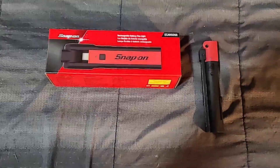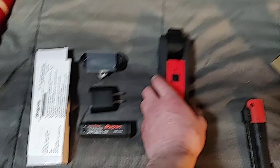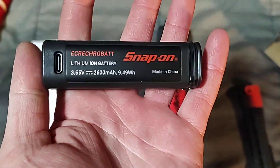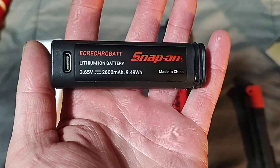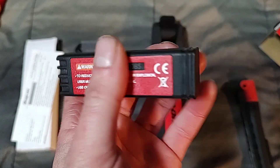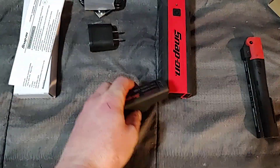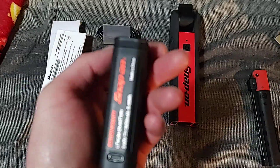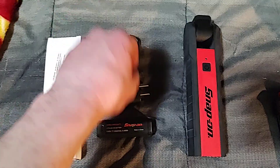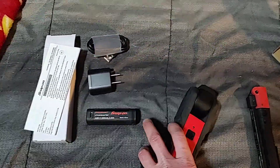I'm going to get this unboxed and show you how beefy and durable it is. Out of the box you get the light, a little white box with the lithium-ion battery, and you can USB-C charge the battery separately if you want. You can buy multiples of these batteries and you can also buy a docking station for them, which is pretty cool.